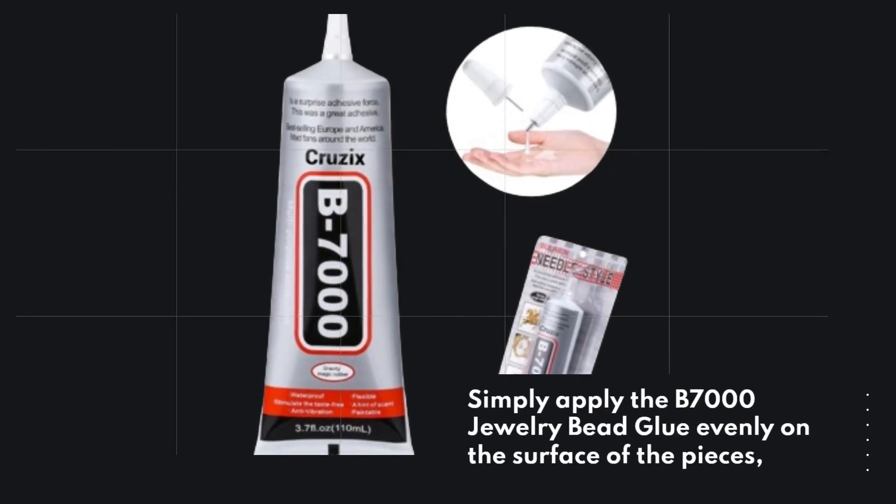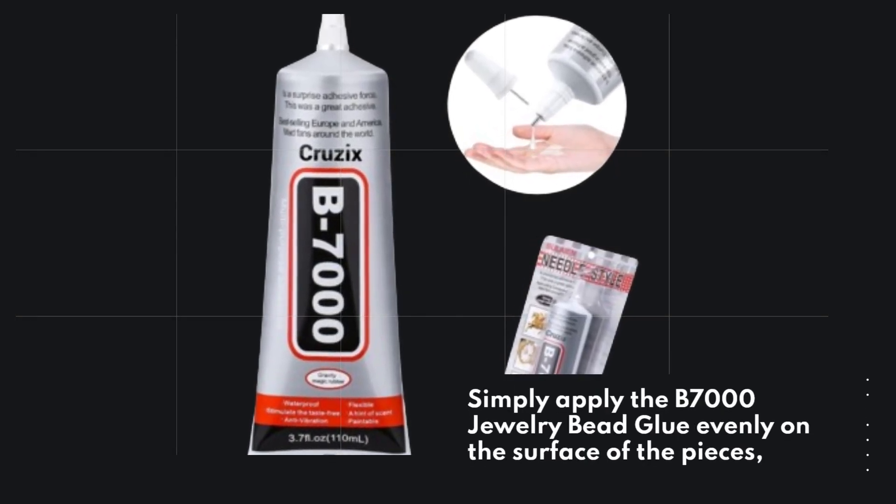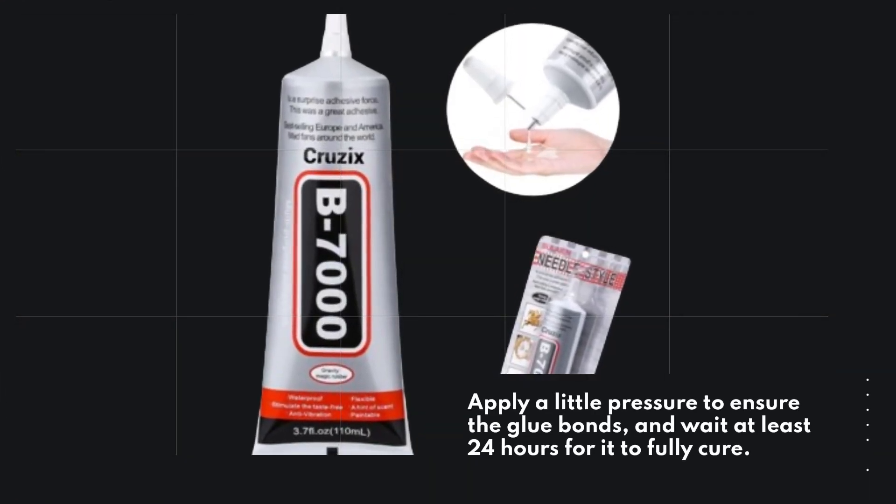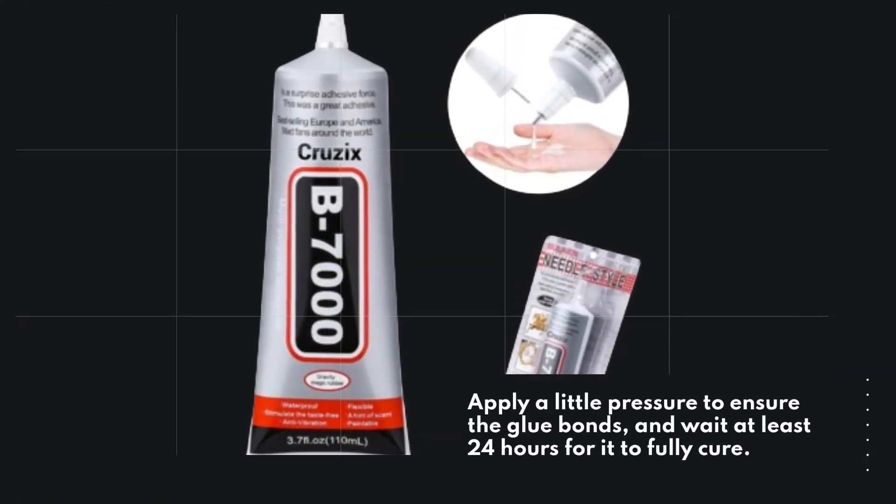Simply apply the B7000 Jewelry Bead Glue evenly on the surface of the pieces. Apply a little pressure to ensure the glue bonds, and wait at least 24 hours for it to fully cure.